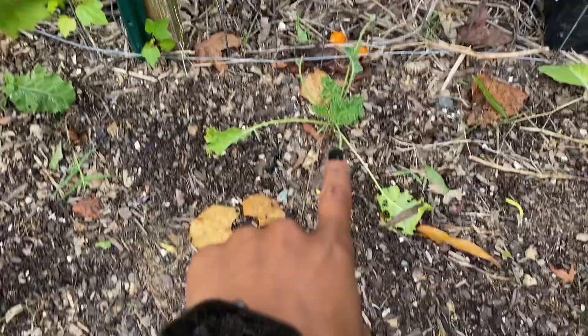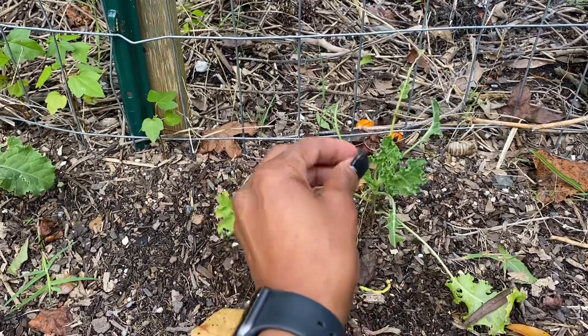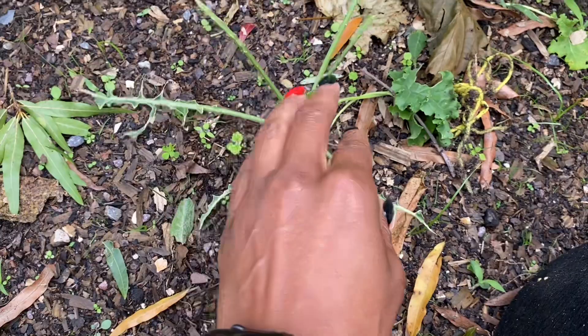Does everyone remember this plant that was literally eaten up? It is a kale. The bugs had eaten it up and I was like, I don't know what's eating it, and I just left it. Look at that — there are more leaves growing. Here's the other one, same thing, and it is coming back. When I say I am the gardener that will leave things and just see what happens, I mean it.